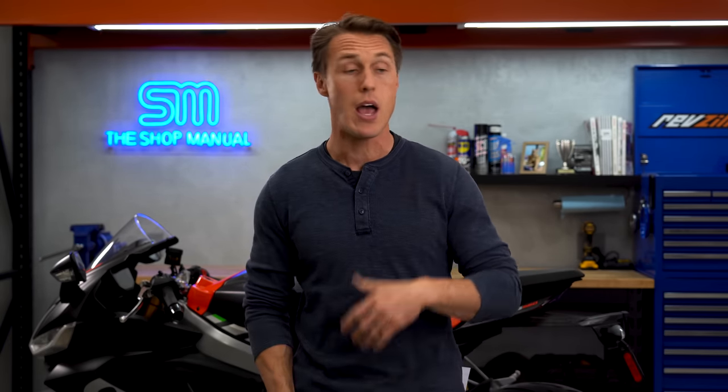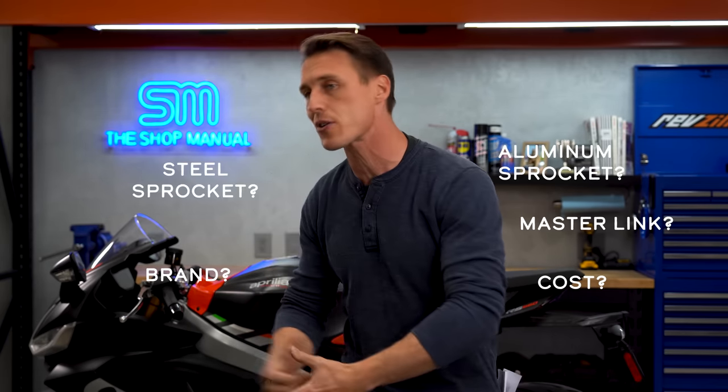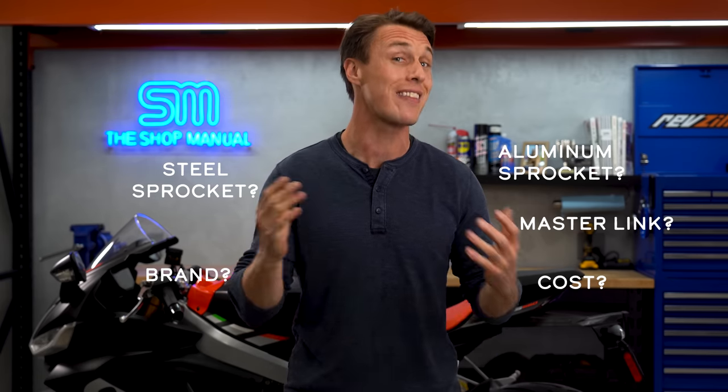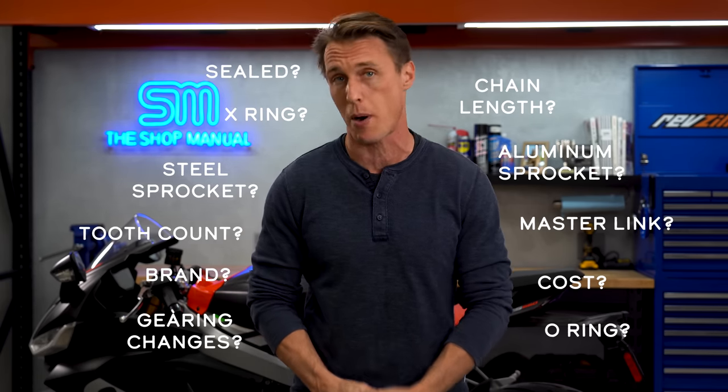Recently, a friend of mine was shopping for a new chain and sprockets for his street bike, and he kept texting me questions. He wanted to know how much to spend, what brand chain to get, what kind of master link to buy, should he get an aluminum sprocket or a steel sprocket? It turns out there are a lot of options — it's kind of like walking down the cereal aisle at your local supermarket. So today on RevZilla, I'm going to walk you through all the choices you're going to face when it comes time to replacing your drivetrain.